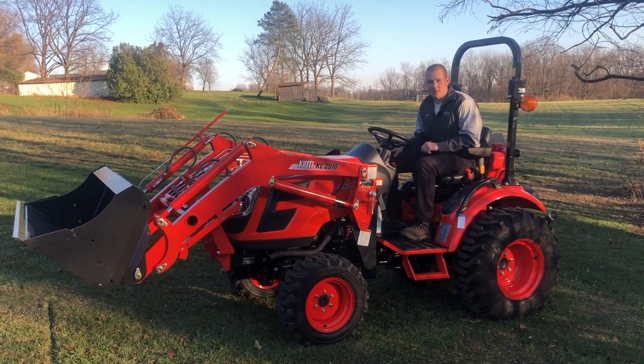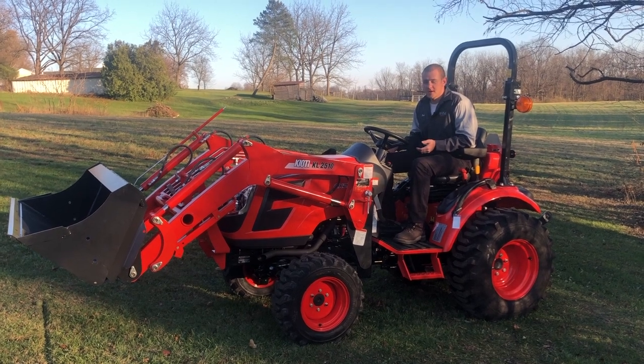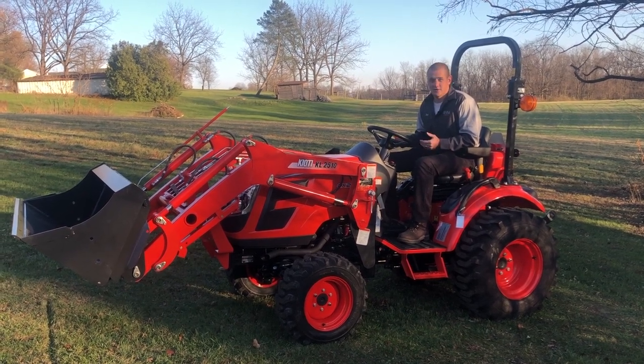Hi, I'm Mark with BHM Farm Equipment. We're continuing with our tractor basics series today, and this video is going to focus on the front end loader.